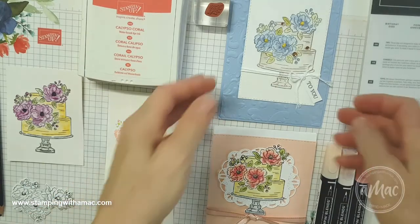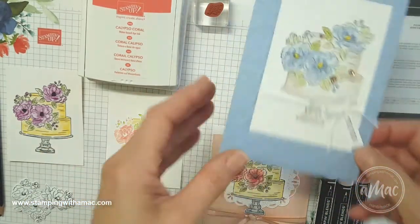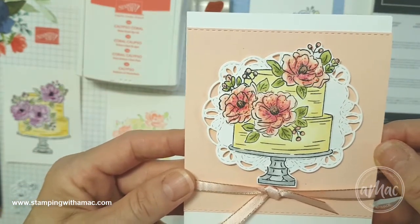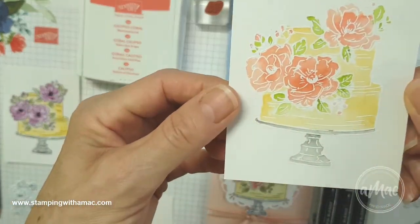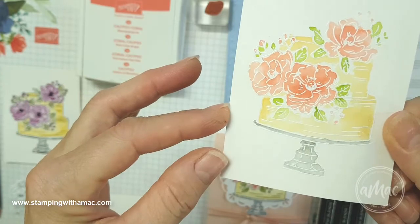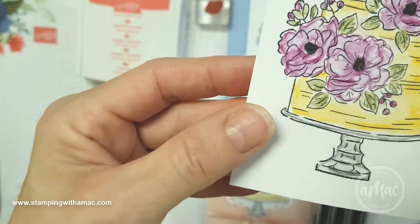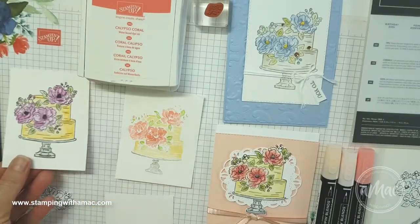I've made a few cards — I've cased these from the catalog and I've used a few different ways of colouring. This one was on watercolour paper using inks, and this one was using the Stampin' Blends. This one was also a watercolour technique but I embossed with white embossing powder, and this was on the shimmery white paper. And this one here was also on the shimmery paper but I used watercolour pencils, so I'll show you a few different ways of colouring.